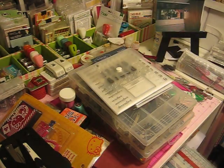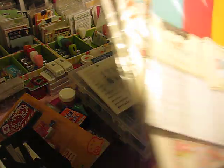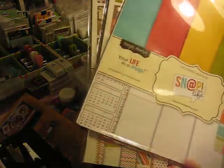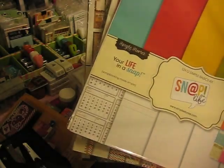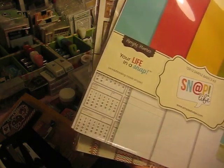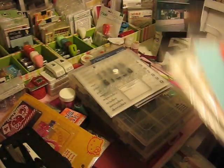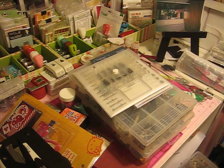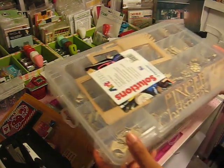Another one of my favorite paper lines is Simple Stories. I think I own just about every Simple Stories line there is. I tend to like it as well because of the Project Life format — you can really do a lot with this paper collection. It has a lot of journal cards and the paper is very pretty.